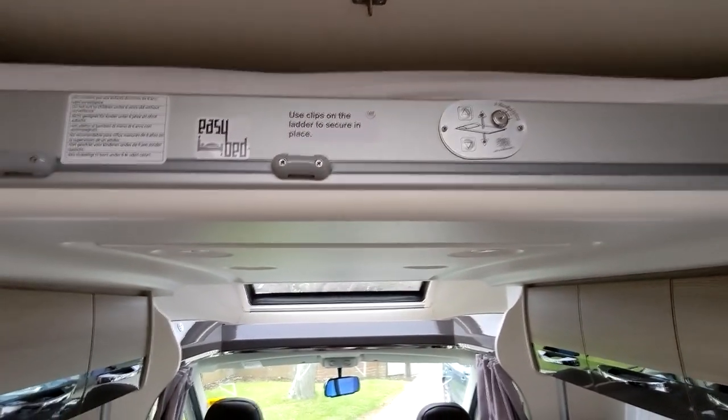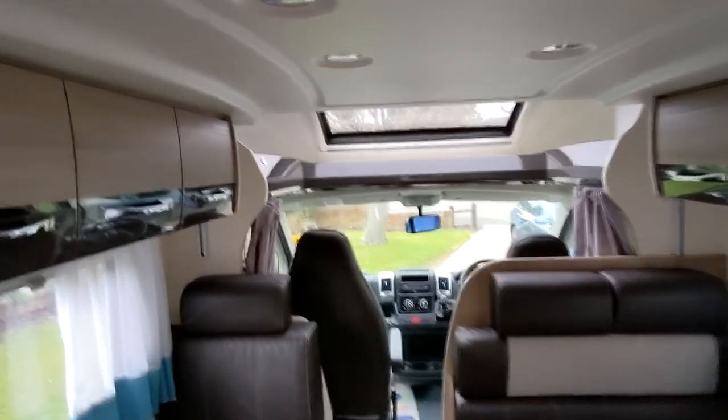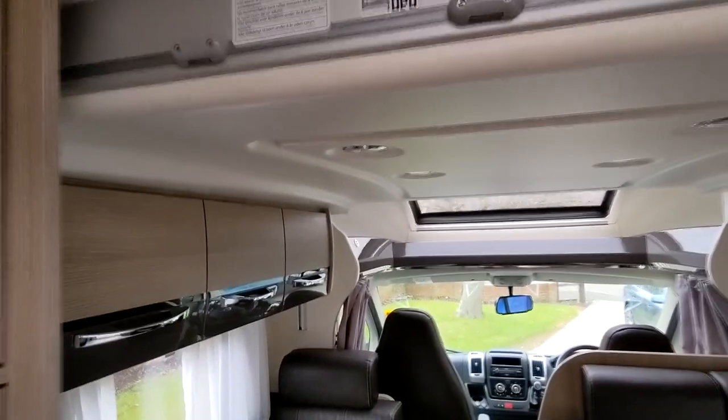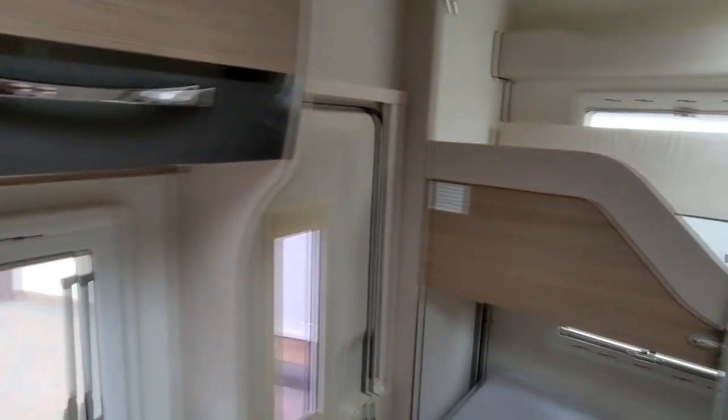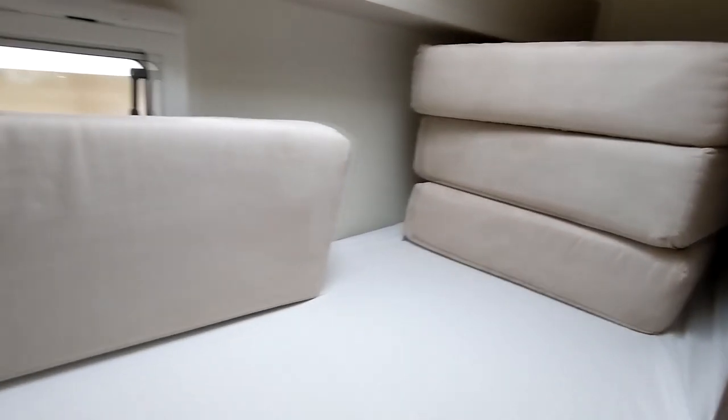You've got a bed up here, which I think is on electronics — comes down. So you've probably got to do something with that table; that table collapses away, I think. So the bed comes down there, which is a double bed. You've got a bed down here as well. It's actually quite big. You're right next to the toilet though — you ain't got much privacy. Someone wants to go in the middle of the night and you're lying there hearing every drop.